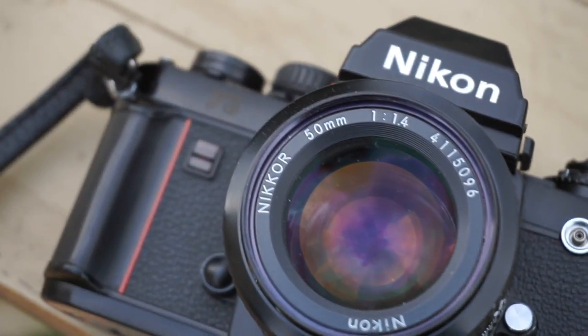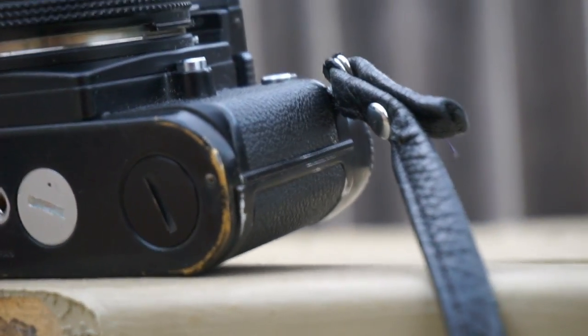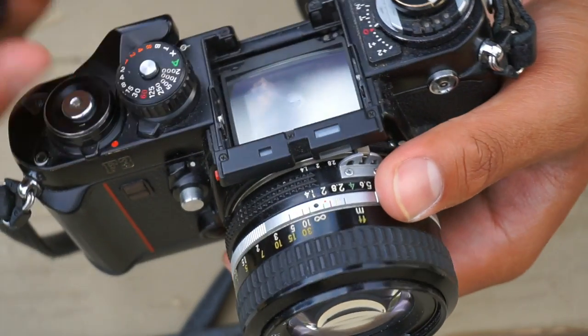Here I am today, nearly 40 years later, holding this camera — the light meter still working flawlessly, and a beautiful patina shrouds the body as a sign of its age. The F3 truly is a durable camera and will hold its name as one of the greatest SLRs in my opinion.